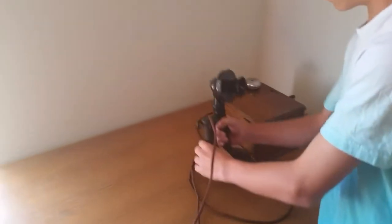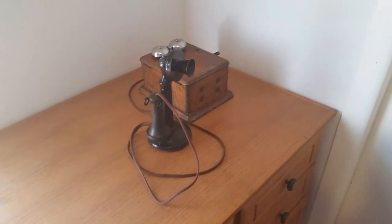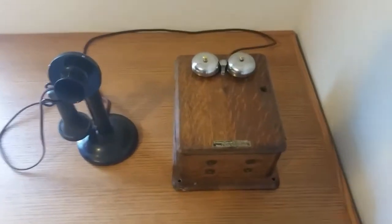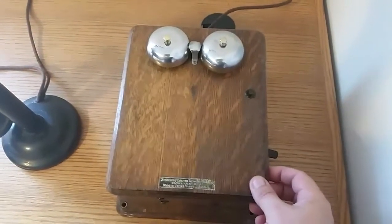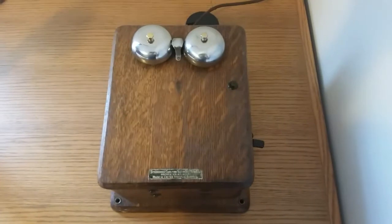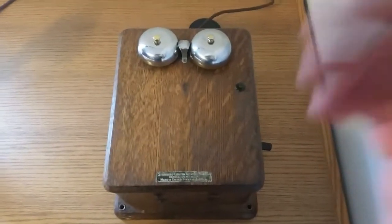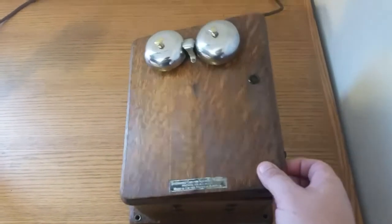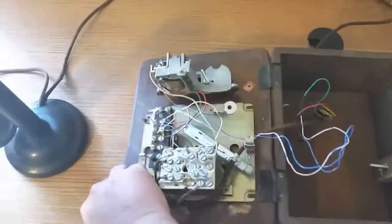And that's how you place an outgoing call, pretty much just like they did in 1915. I also wanted to take this opportunity to show you what's inside the box and everything that's required to make a phone like this work. These old original boxes had magnetos inside of them that you would actually crank the handle and it would generate electricity. There's really no way to make any of that work with today's technology.